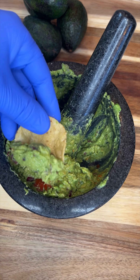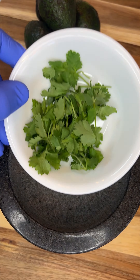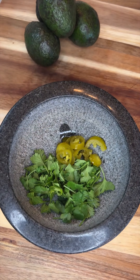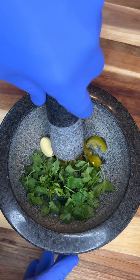It's hard to beat homemade guacamole. Here's how we make it. We're going to start by throwing fresh cilantro, sliced jalapeños, and one clove of garlic into our mortar so we can get this all blended together.